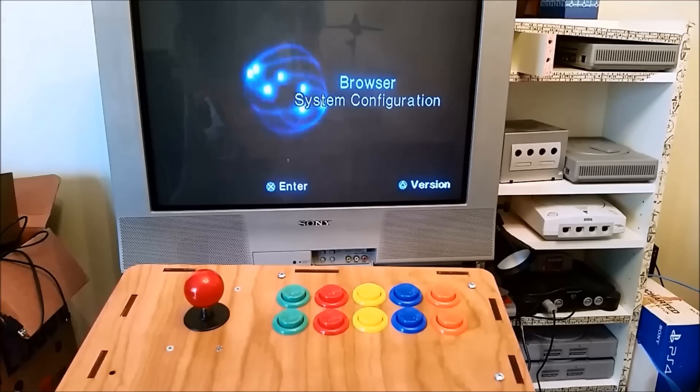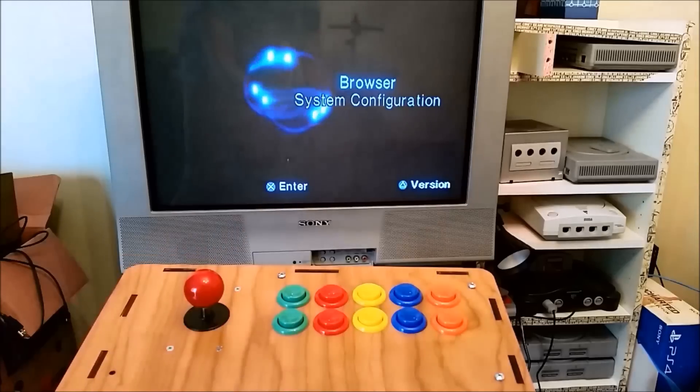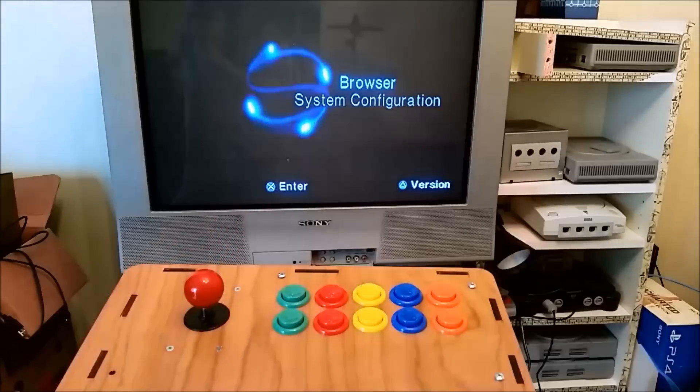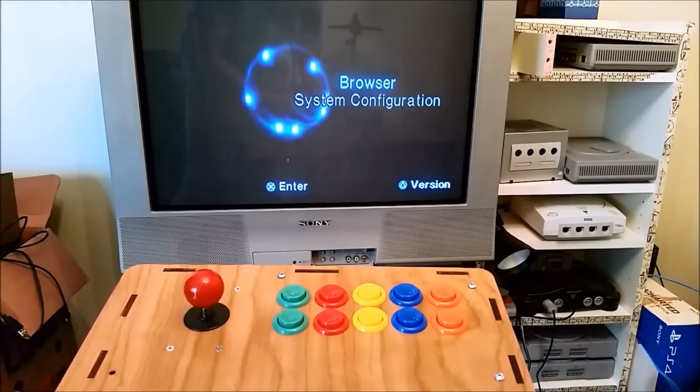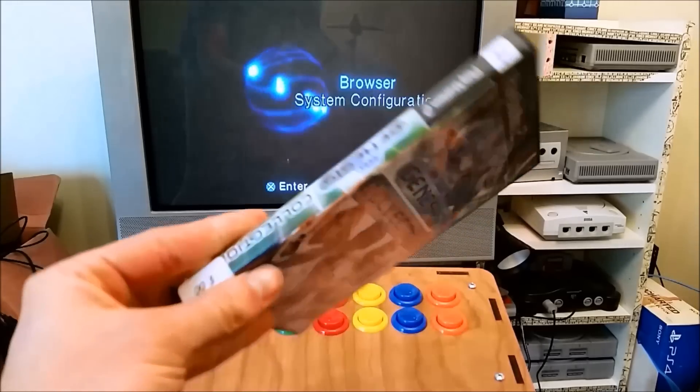We'll test some games just to verify functionality: Tekken 3, Guitar Hero — which also works with Guitar Hero 3, but I can't find that one — and a Sega Genesis Collection for PS2.